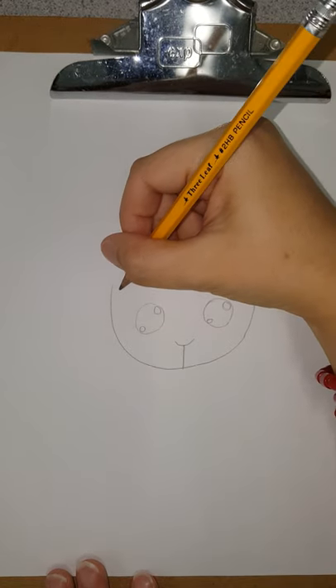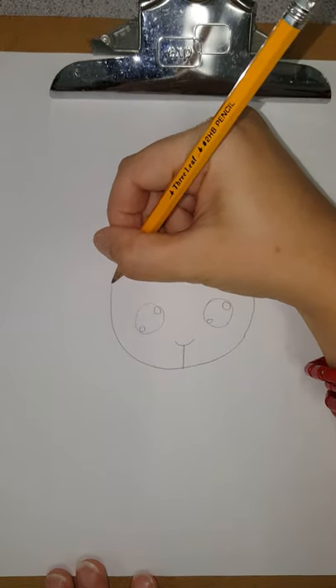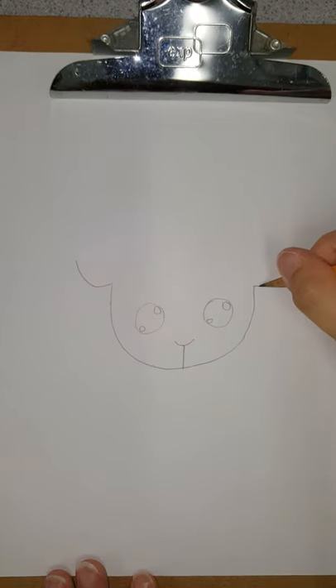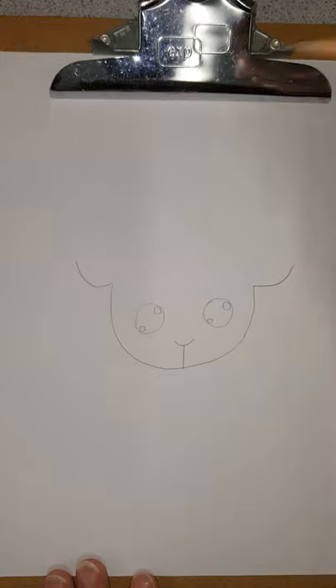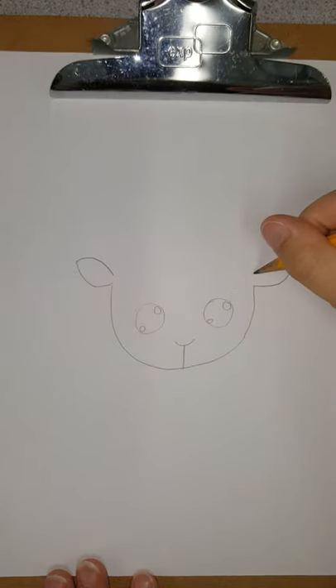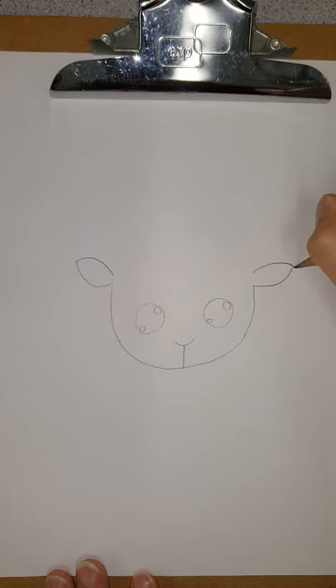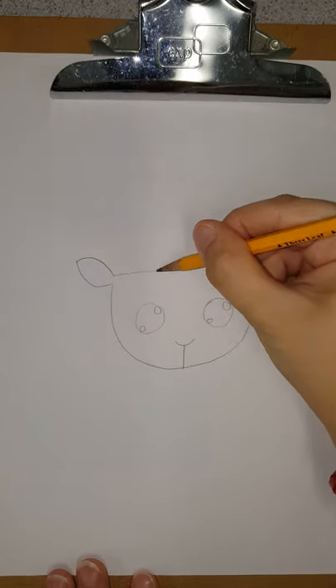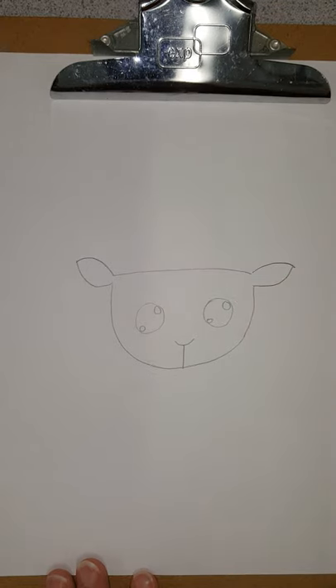And then from here we're going to do our ears. We'll do a curved line coming this way and do the same thing to the other side — curve line coming up — then connect it. We'll go and connect the two lines together and that is our sheep's head.